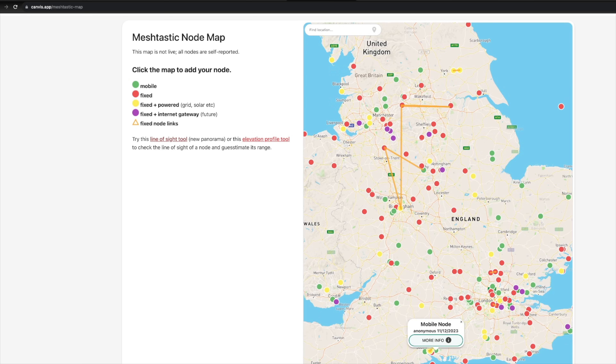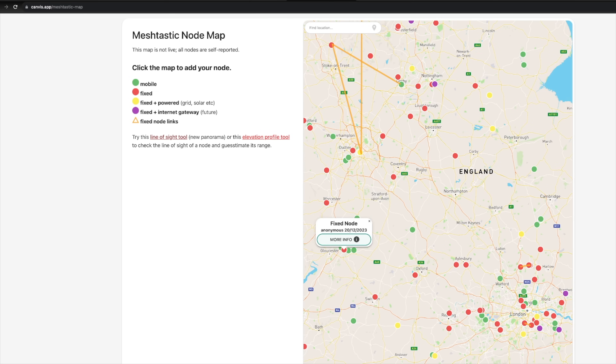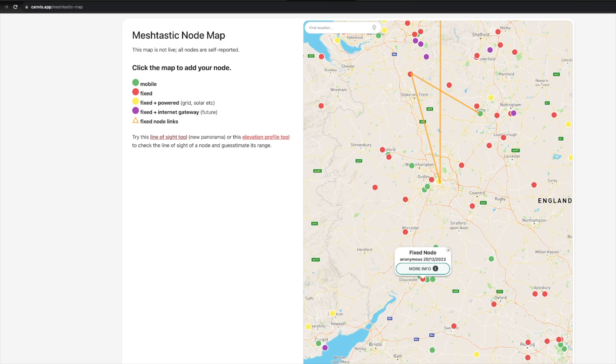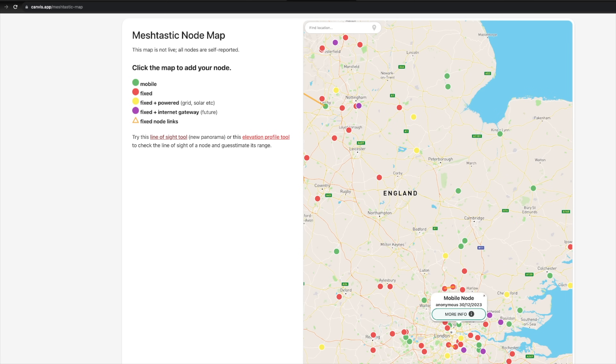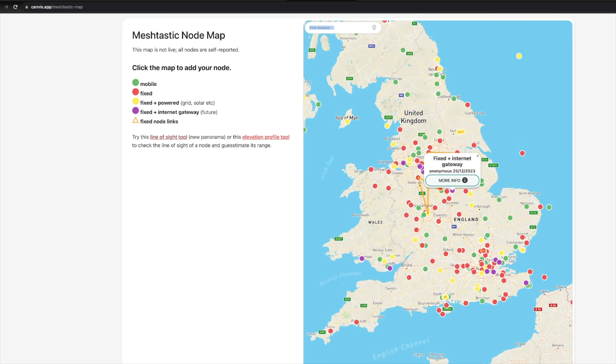You can see little clusters of activity around the UK — some in Southampton, a bit over near Gloucester way, my local area, and a few stations in London. This is increasing all the time. There are a lot more stations than there were about a month ago.